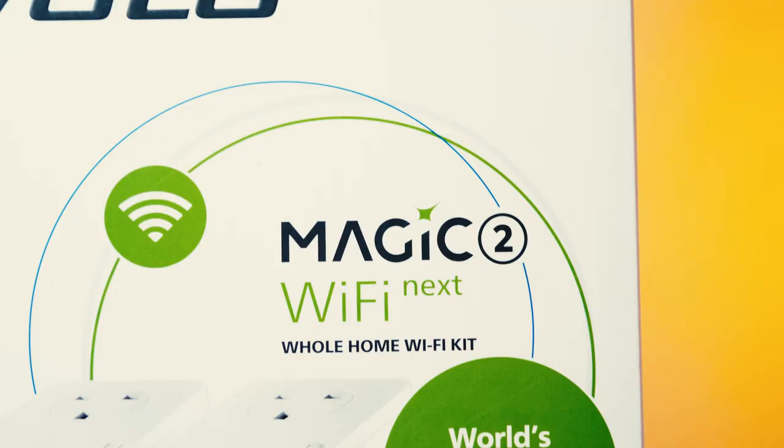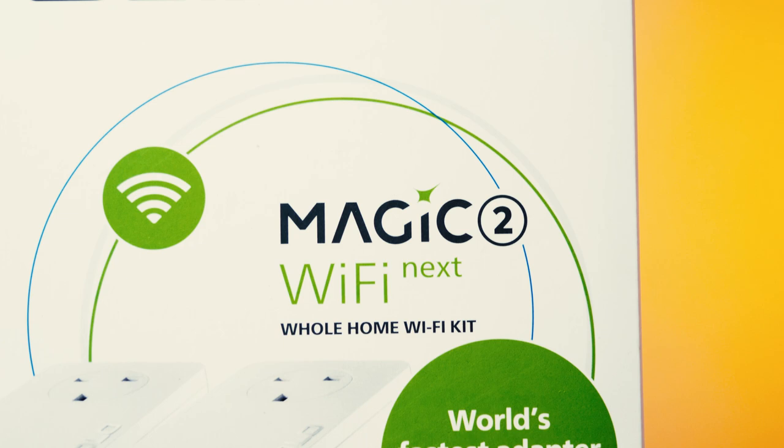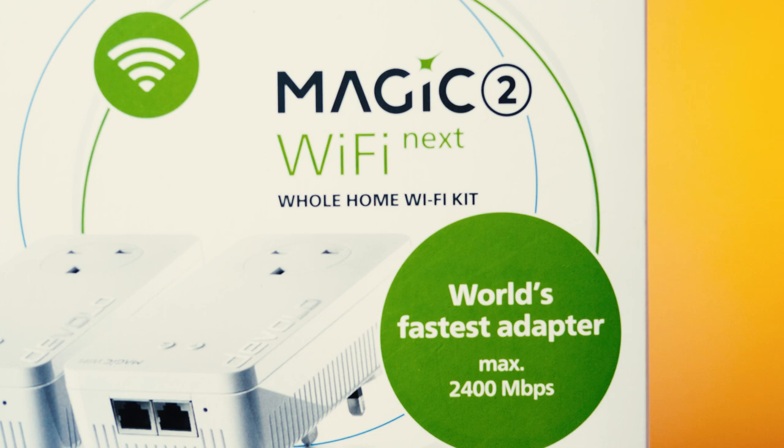Hi everyone, I'm David for PocketLint and this is the Devolo Magic 2 Wi-Fi Next whole home kit — the world's fastest adapter with max Wi-Fi speeds of 1200 megabits per second and max powerline speeds of double that at 2400 megabits per second.